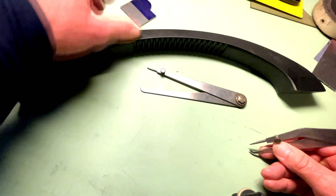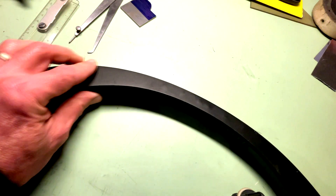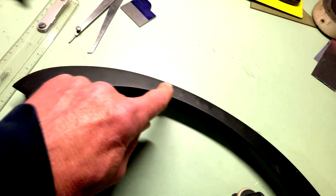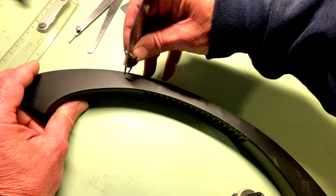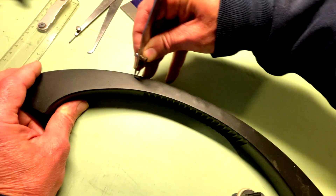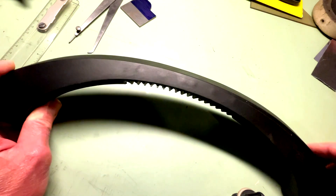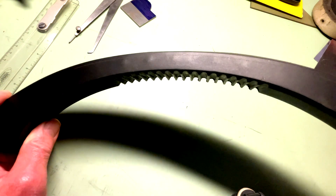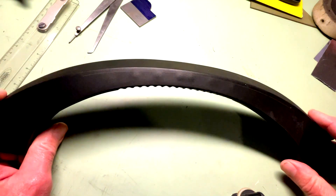Same thing — for whatever reason, if I wanted a quarter-inch line parallel to this curve here, I could literally take my hermaphrodite calipers and scribe that line. Let's see if we can see it out there — barely — but that's the purpose.